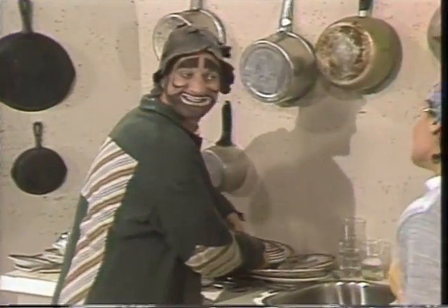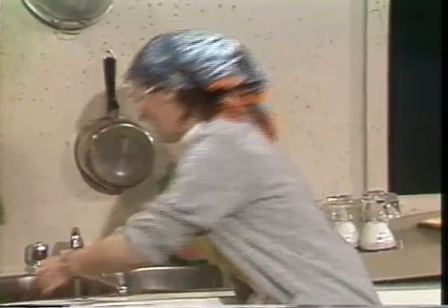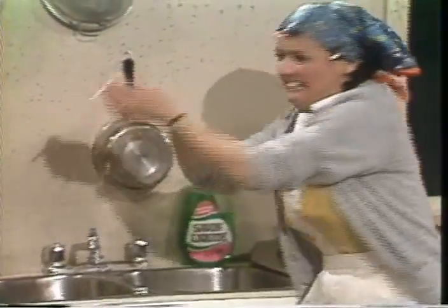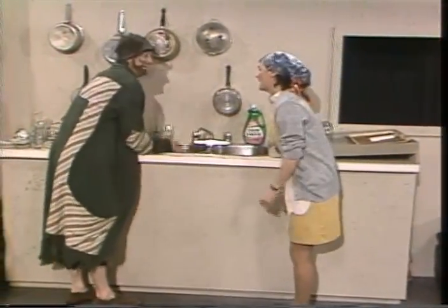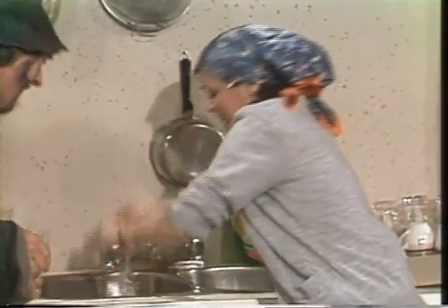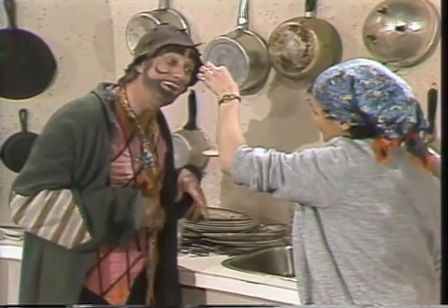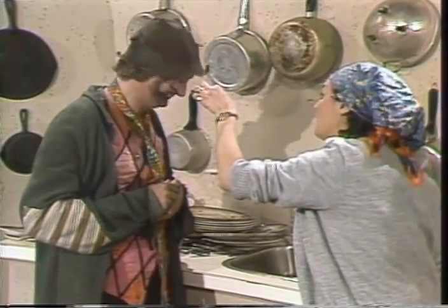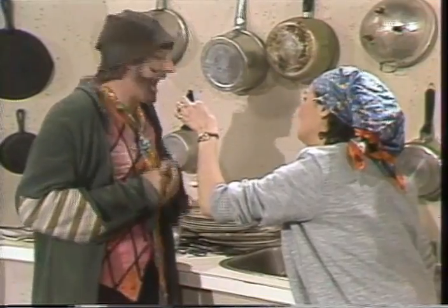Oui, je sais. Je mets les assiettes sales dans l'eau. Changez l'eau d'abord. Il y a des oeufs et du pain grillé. Changez l'eau, d'accord. Pas comme ça. Enlevez le bouchon. Et maintenant? Il faut remplir l'évier. Remplir avec quoi? Avec de l'eau.